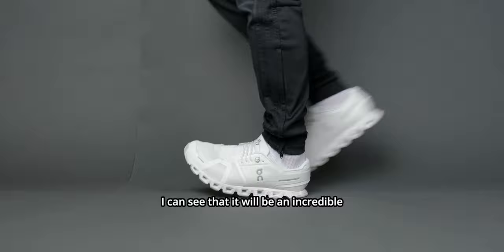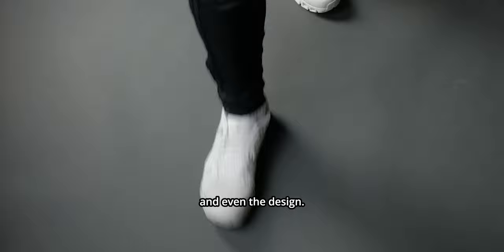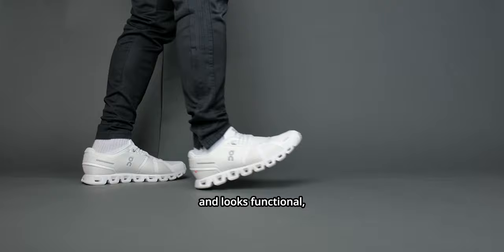All in all, my opinion of the Cloud5 is kind of weak. For the price point, the look, the comfort, everything — even the design — it feels very generic. It is functional and it looks functional, but I wouldn't say that it's something you're missing out on. But I could be proved wrong.